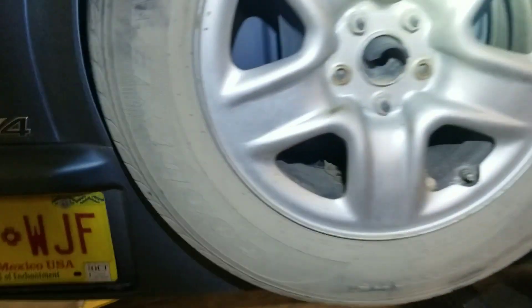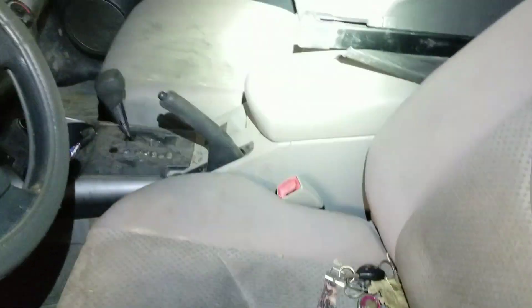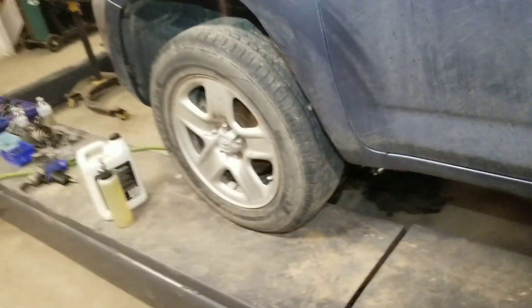We've got to detail the car for them, getting it all cleaned up. It's a pretty rough-shaped vehicle — 200,000 miles. Get it back together and hopefully get it delivered, and hopefully never get to see it again.